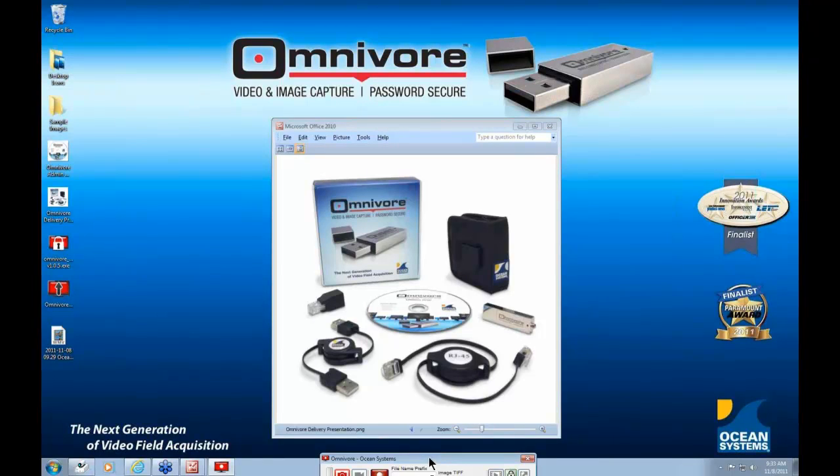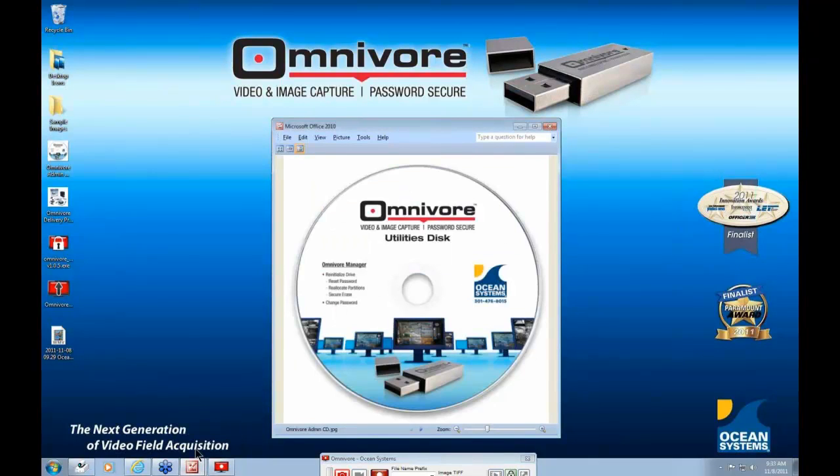You'll also find a CD called the Utilities Disk, which contains the Omnivore Manager software. The Omnivore resides on a 32GB thumb drive with three partitions: one is a CD-ROM partition where the software is located, and then there are two data storage partitions — one secured and password protected, and the other unsecured. When we ship the Omnivore to you, we split the storage space by allocating 50% to each partition. The separate CD contains software that allows you to change the password, reinitialize the drive, reset your password, reallocate the size of each storage partition, and even securely erase the secured partition.